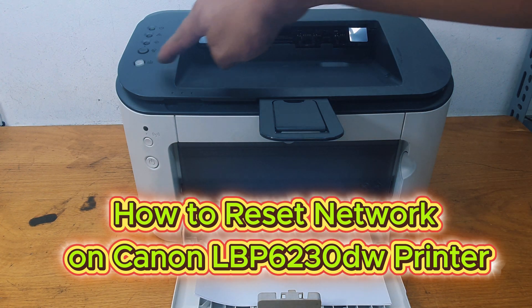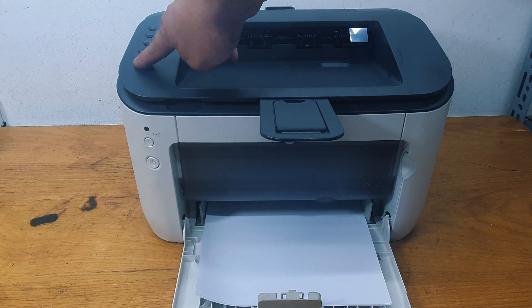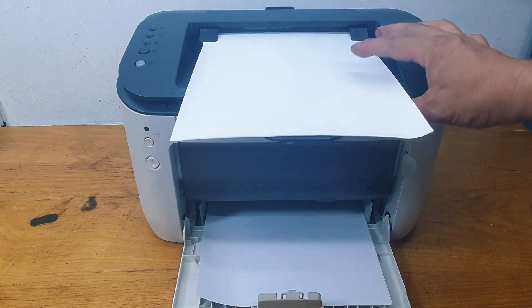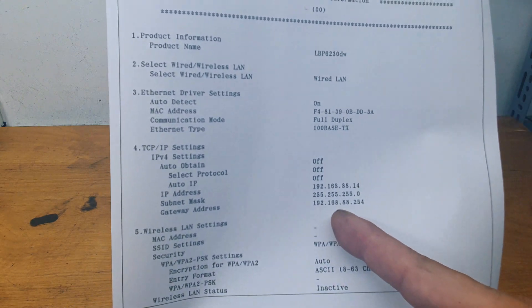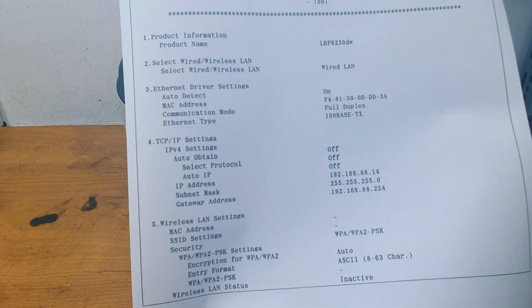How to Reset Network on Canon LBP-6230W Printer. When you need to reinstall the LAN or wireless network setup for the Canon LBP-6230W or LBP-6230DN Printer, you should reset the LAN or wireless network card using the following method.